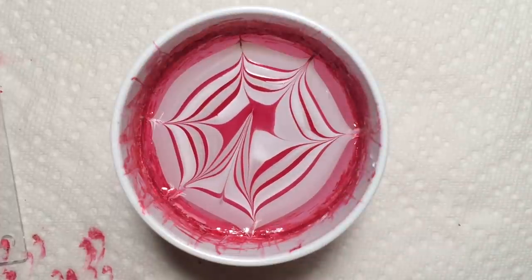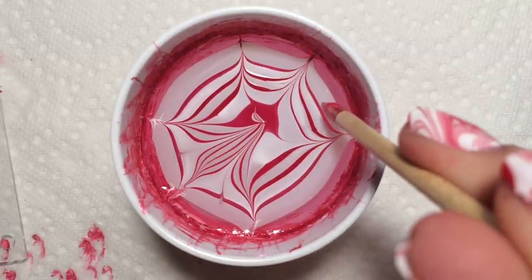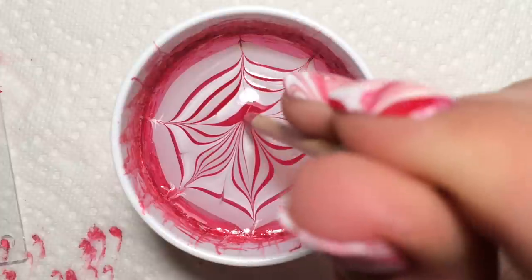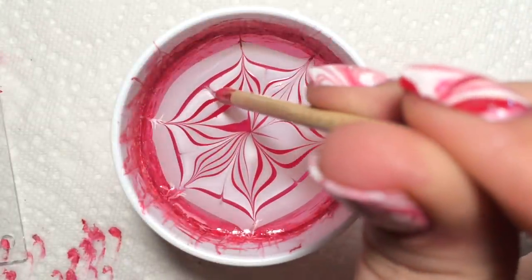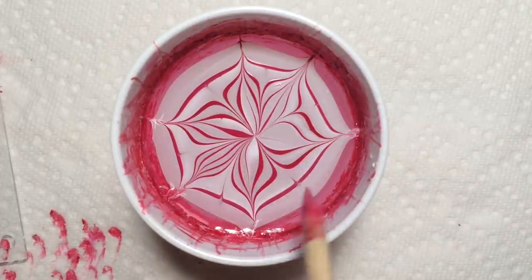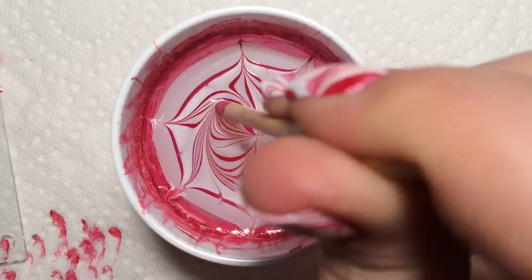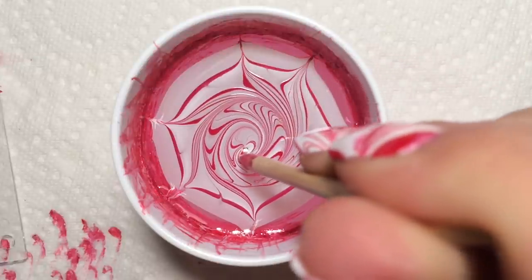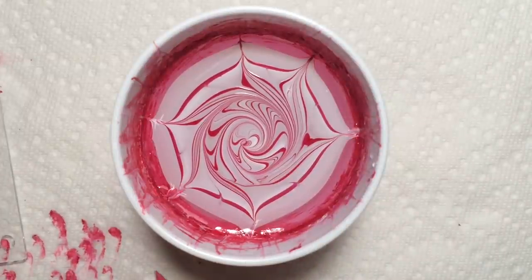Now we're going to go inward on this a little bit — this is just getting it set up to make the spiral design. The more you do this, the more spirally and crazy it's gonna look. I'm just gonna keep going here, dipping in every time to clean up in the middle and make sure it's nice. Now before it gets too dry, go from the outside and make a nice swirl. I'm going to stop right about there — that looks a little bit more pepperminty than if I kept going.